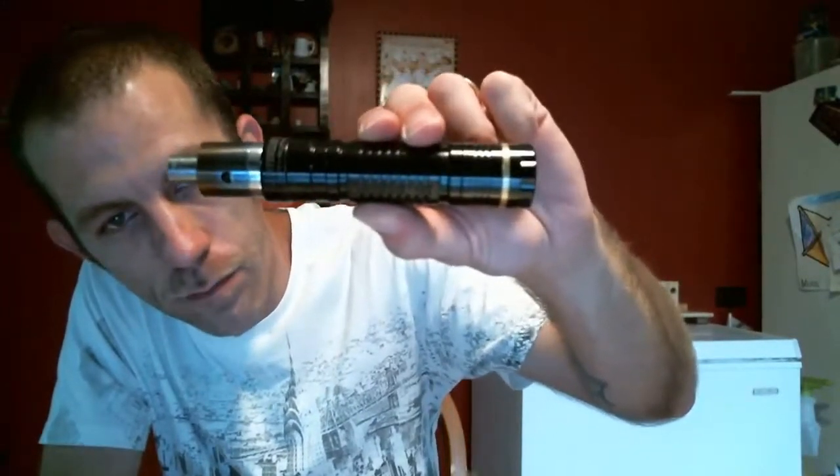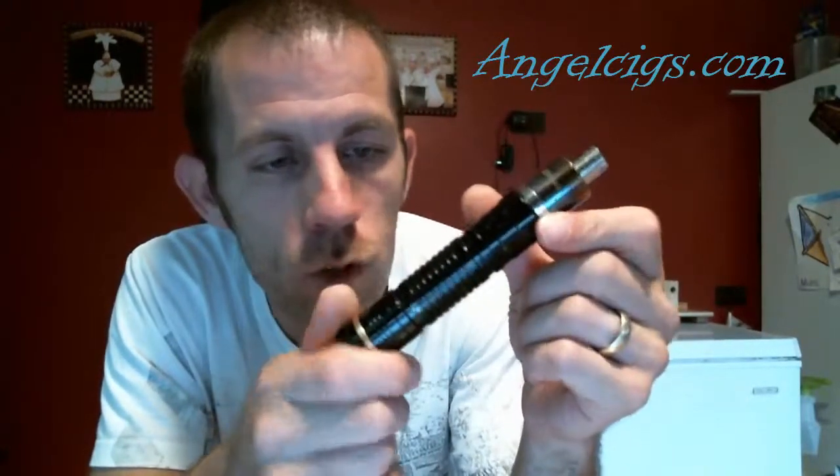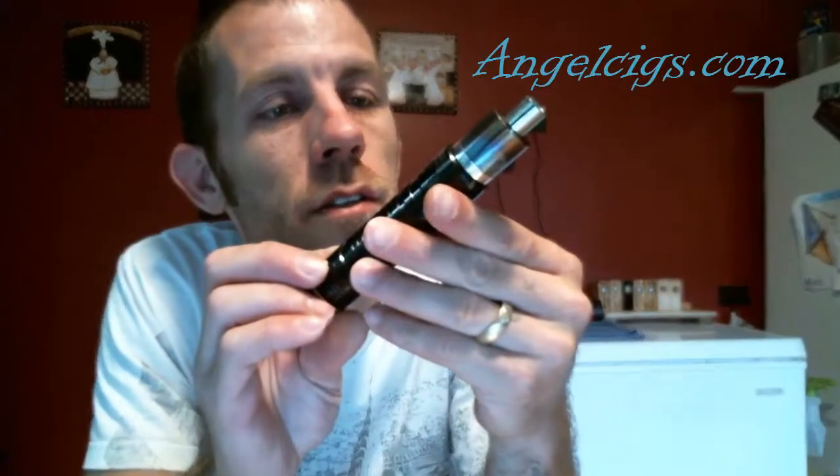The Panzer Black Hawk clone from Angel Sigs — this thing is awesome. It's a little hefty but I don't mind that; it lets me know it's there. I don't like holding a little chintzy mod. Anybody in the market for a clone — good quality, great prices, free shipping — and most of their stuff comes from a U.S. warehouse. AngelSigs.com, hit them up, you won't be sorry. Thanks for stopping by, stay tuned for more reviews.